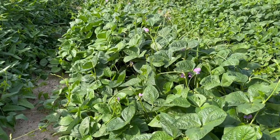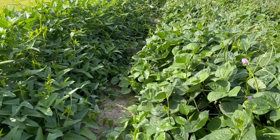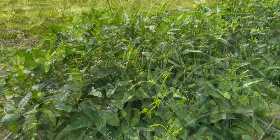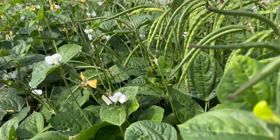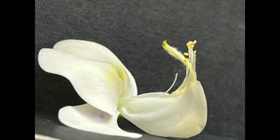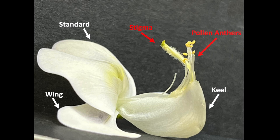To properly introduce cowpea breeding, the structure of the cowpea flower and the methodology of their reproduction will need to be discussed. Cowpeas are a self-pollinating crop, which means the flowers of these plants contain both male and female structures and ultimately have the ability to reproduce with itself. The anatomy of a cowpea flower is delineated through this picture. Three notable structures are the stigma, pollen anthers, and the keel. These parts will be very important when discussing crossing.